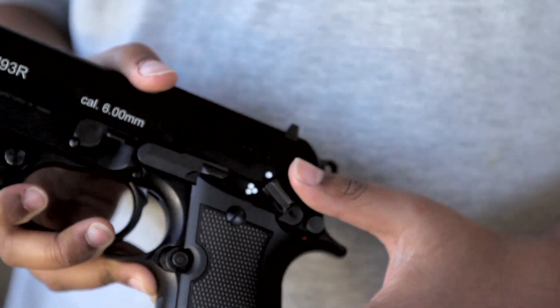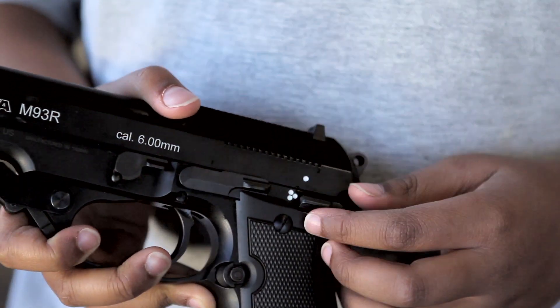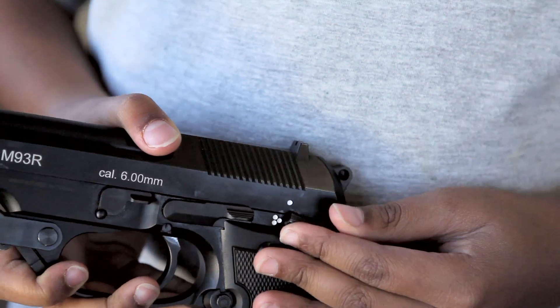My favorite thing about this gun is the fire selectors. So we have semi, three-round burst, and in the middle is automatic.